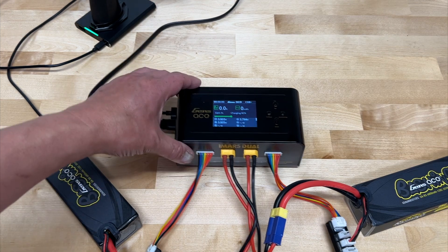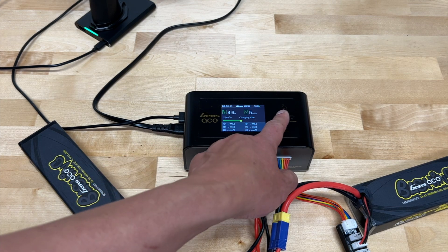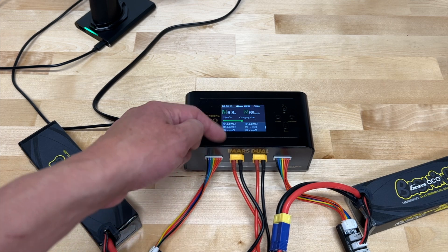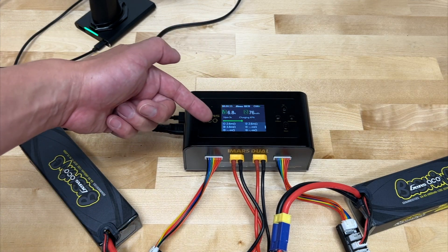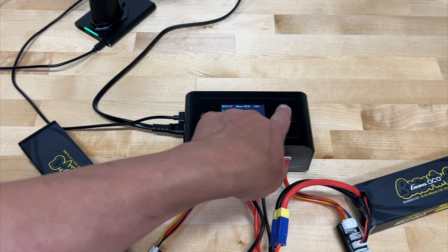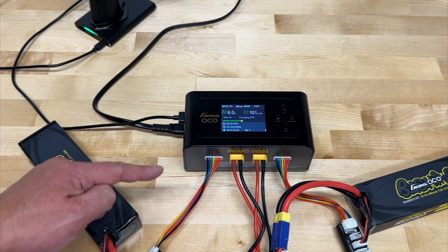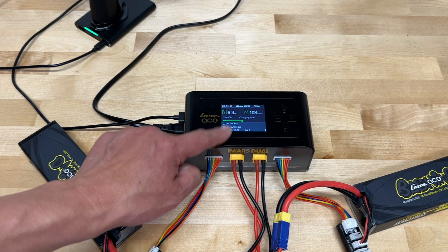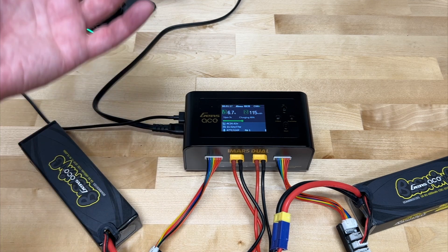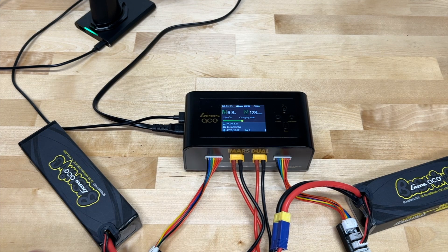It shows the percentage charged and individual cells are nice and close together. It also shows the milli-ohms for individual cells — I've got a couple at 2.6 milli-ohms and one at 3.8 milli-ohms. Ideally they're all about the same and all under 5 milli-ohms, so that's okay. Scrolling up and down shows additional stats: how many watts you're charging at, AC power supplied, and the internal temperature of the charger. If it gets too hot, the fan kicks on to cool it down.